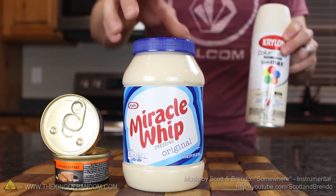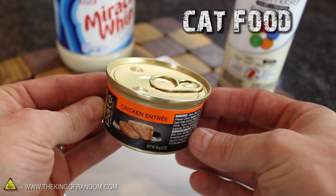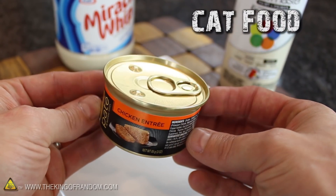Start this project with a jar of Miracle Whip and a can of ivory colored spray paint. While you're at it, you might want to pick up a cheap tin of cat food as well, and you'll see what that's for in just a minute.